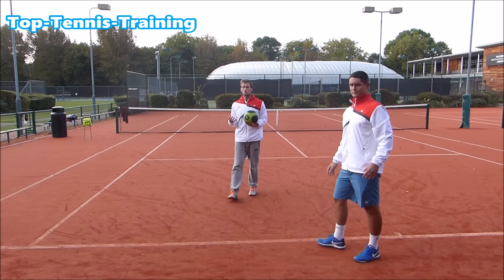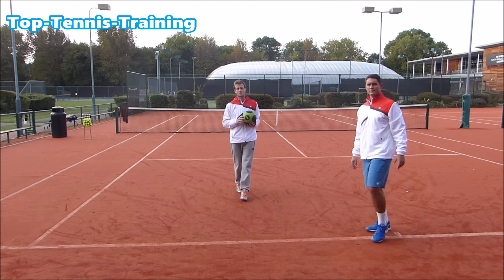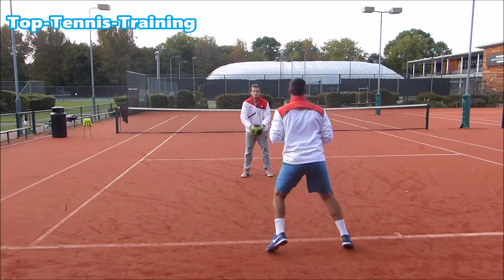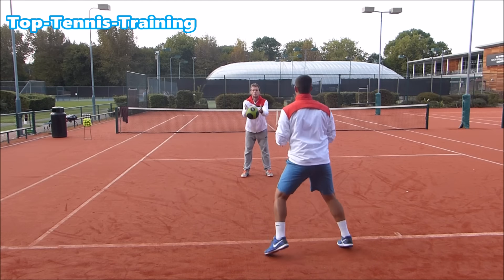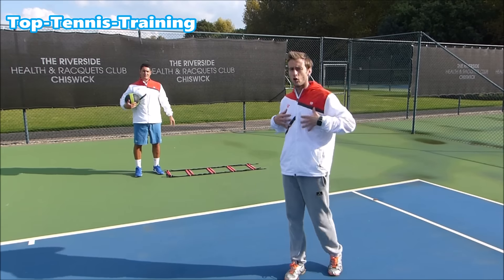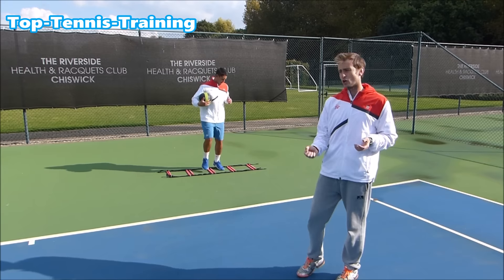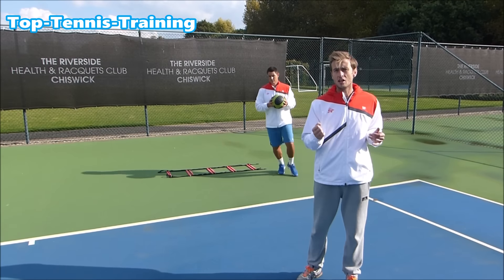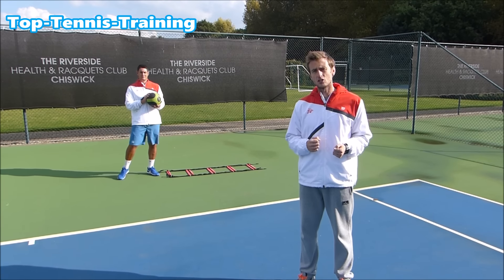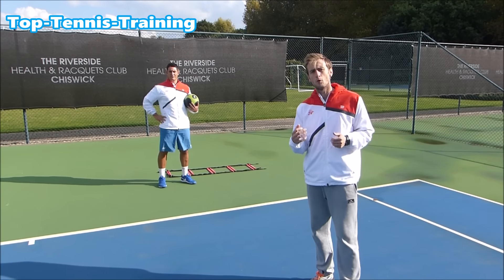Now Simon is going to do the same thing, but after the coil he's going to step forward to recreate the neutral stance and uncoil after that. We're then going to repeat the process but with a wider ball where he uses the open stance to hit the same ball back.